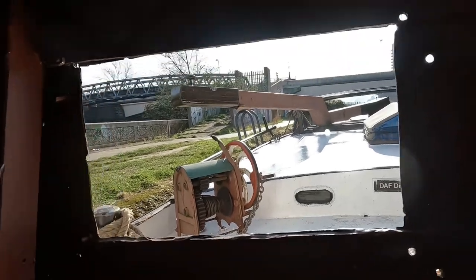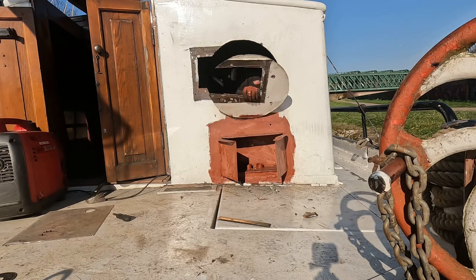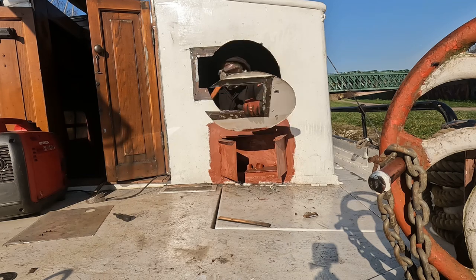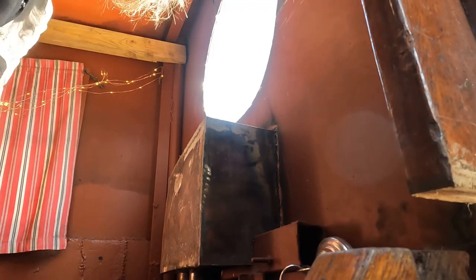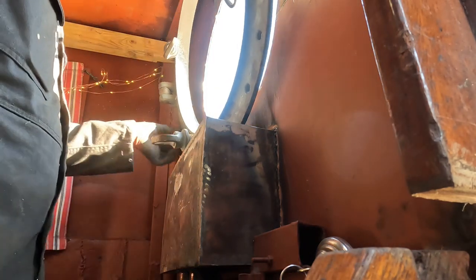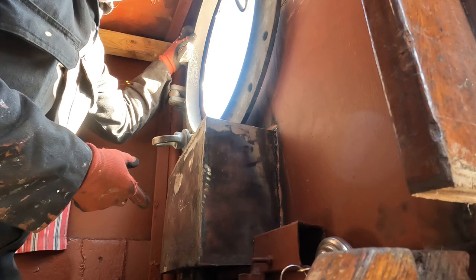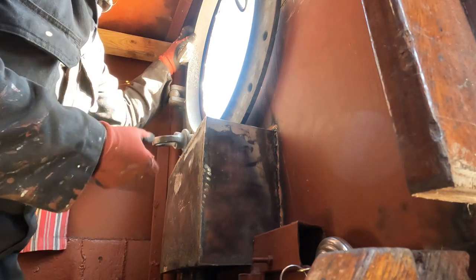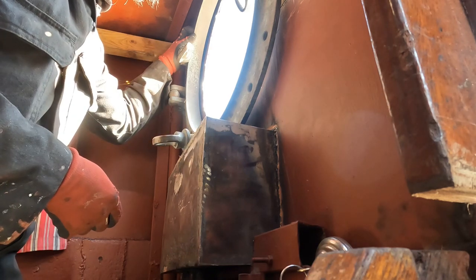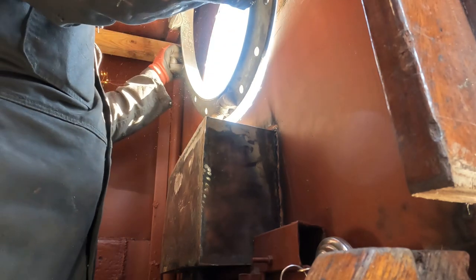Oh my god, what an ordeal to get the angle grinder in there. I've made a major miscalculation - it's only steel, it can be fixed. But this doesn't come down far enough for the window to open. So this means I have to put the window higher so that it opens.